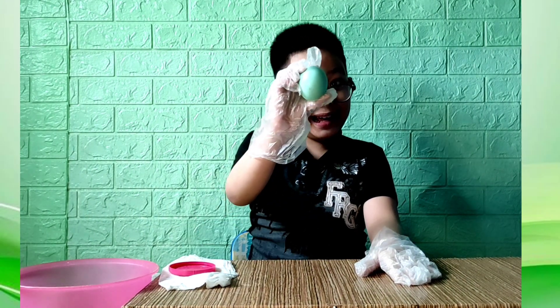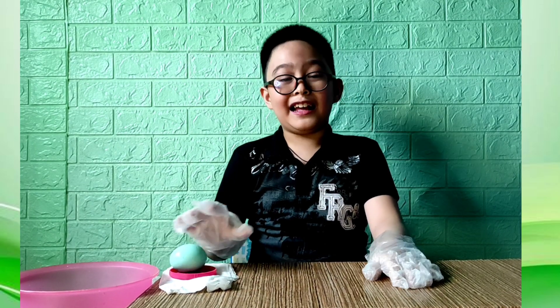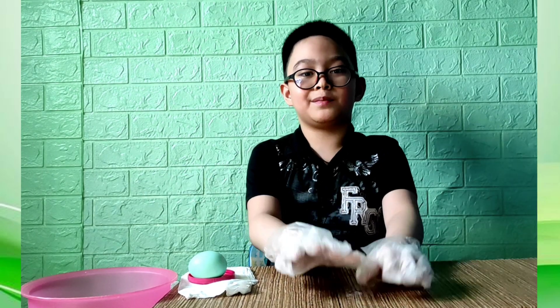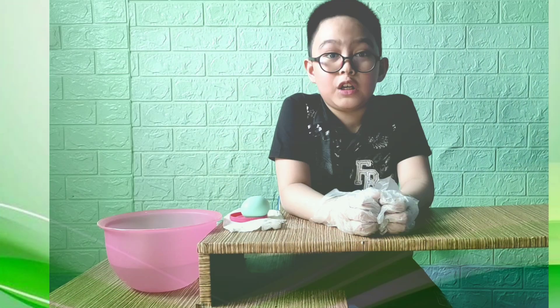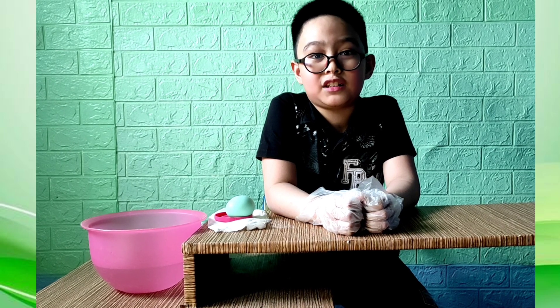Guys, we have a very successful experiment! The egg became bouncy as a result of a chemical reaction between the egg shell and vinegar. The vinegar is an acid and the egg shell is made of calcium carbonate. The egg shell absorbs the acid and breaks down or dissolves. The calcium carbonate becomes carbon dioxide gas that goes up into the air — and this is the reason why it bounces!